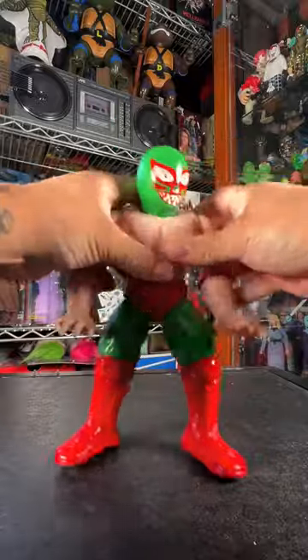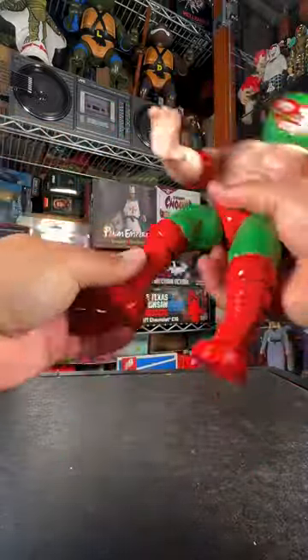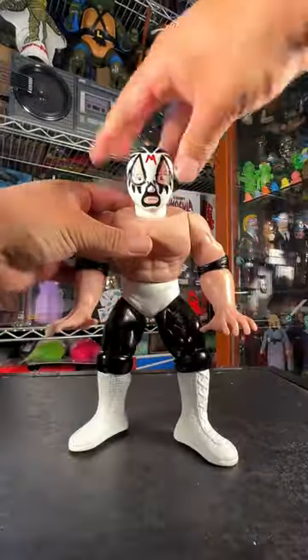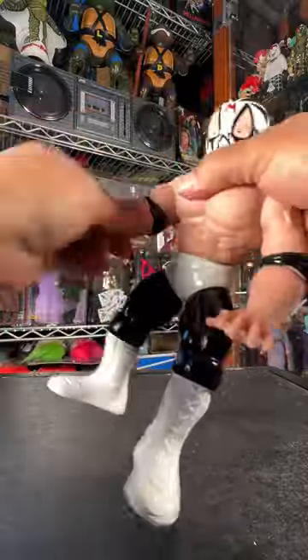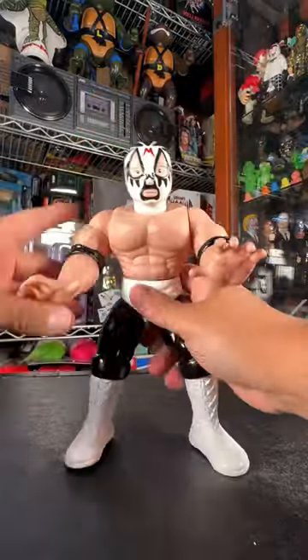Look at the articulation. It does have rotation in the head and in the arms. Waist articulation. You got the legs and the lower body, which is cool. Next is the classic look of Mil Mascaras — the black and white there. And of course, he has the same articulation as the first one.